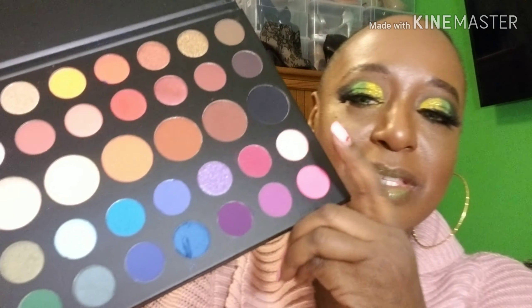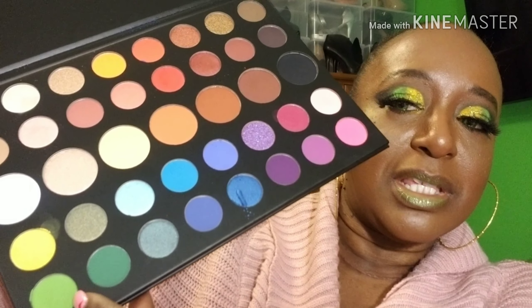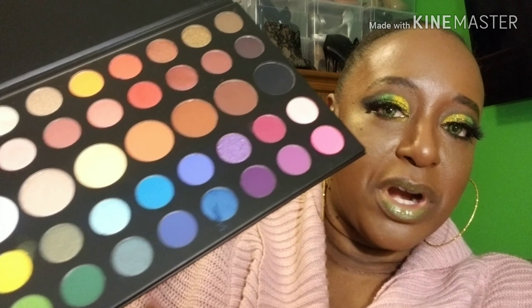So I moved on to the James Charles palette. They have similar colors in them, so I used the yellow and the green that's here for the rest of the look. And it came out a little bit better.